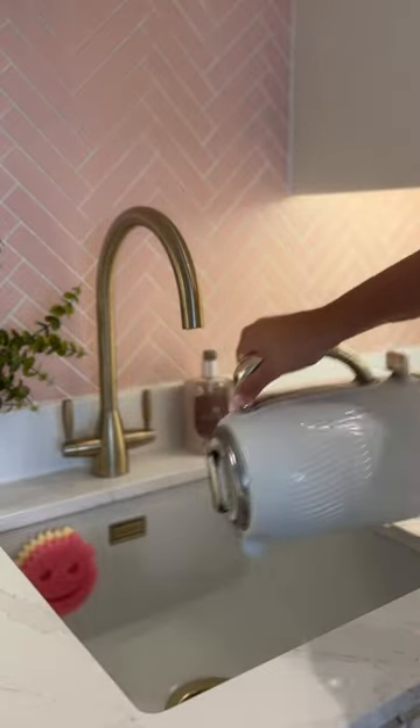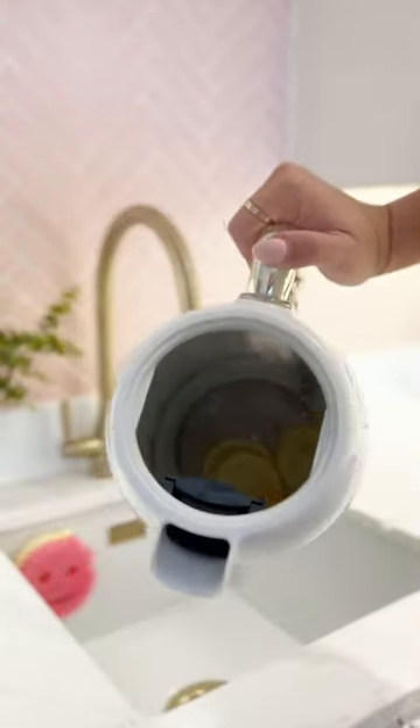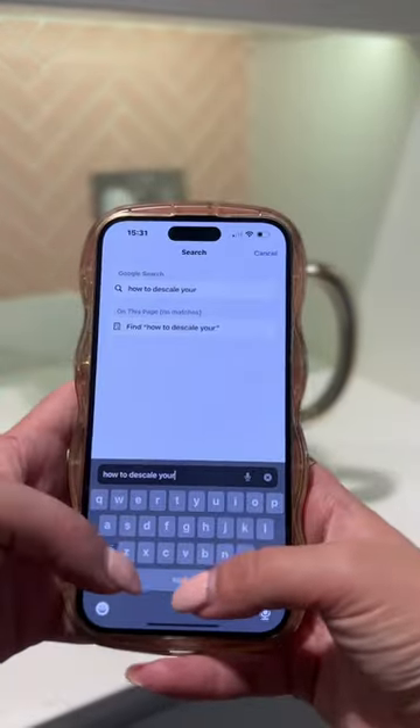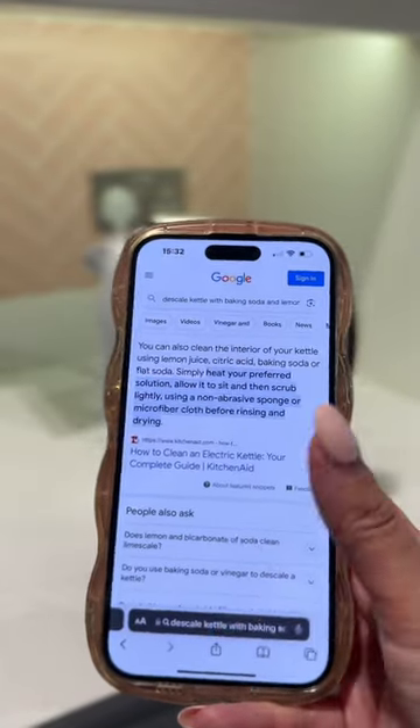Okay, moment of truth. Upon inspection I feel like I've been sold a dream by multiple videos I've watched. So I'm going in for round two, but this time I'm actually going to consult my good friend Google and figure out how you're actually meant to do this.